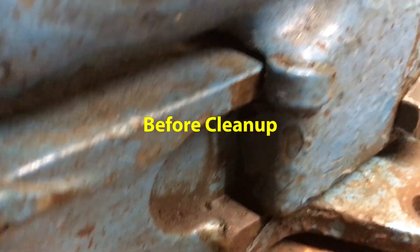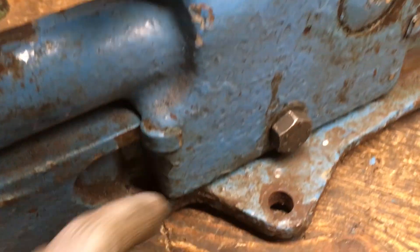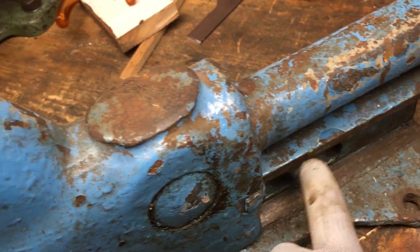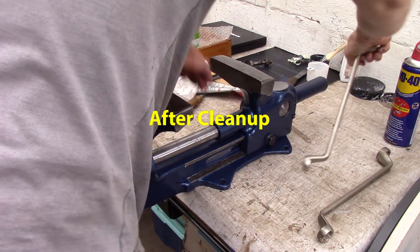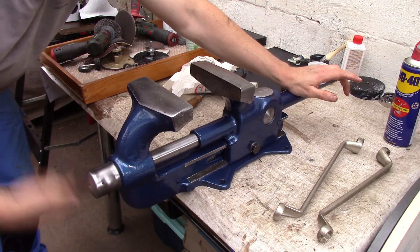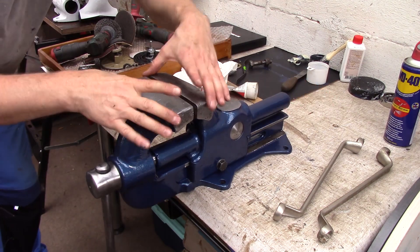That is also a way to fix a wobbly Heuerweiss - machine the top of the slide on both sides and then put some kind of shim all the way down. If you tighten up the bolt you can actually get rid of the wiggle, almost. But you need of course a mill or a shaper to machine that parallel to each other.